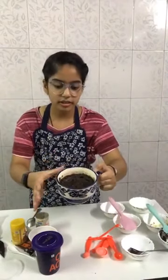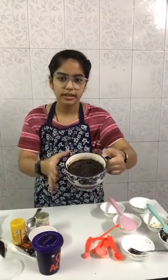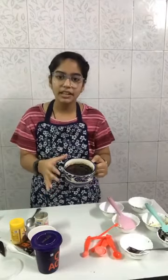Anybody having any doubt? Our brownie is ready — you can see, it's too hot, just out of the microwave. We will wait five to ten more seconds and then we will add vanilla ice cream on it.